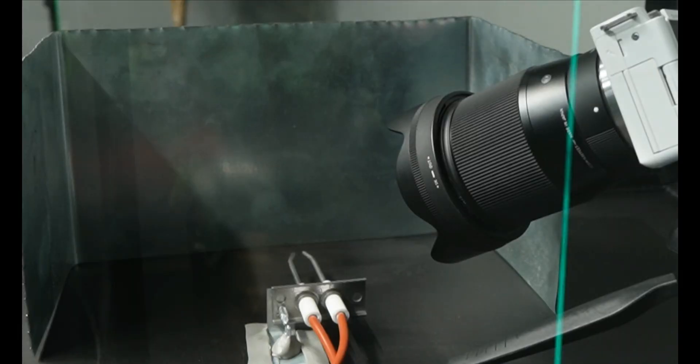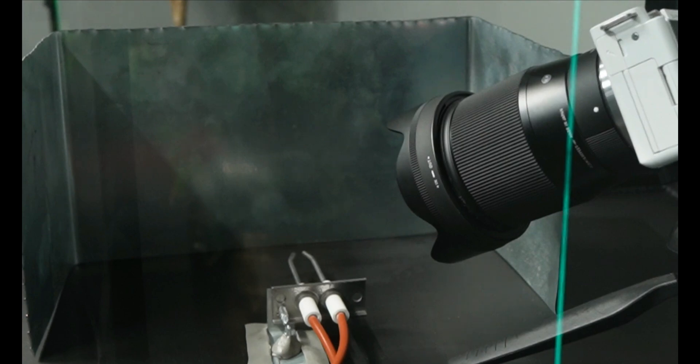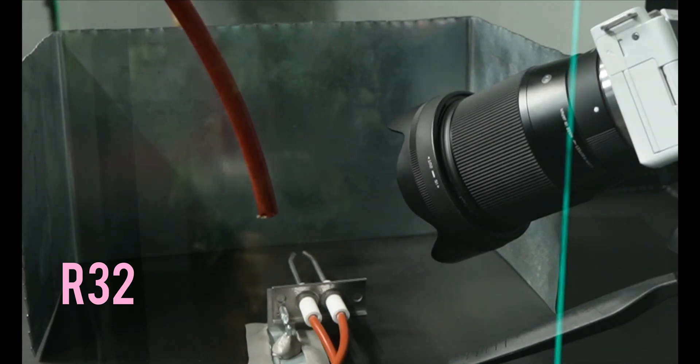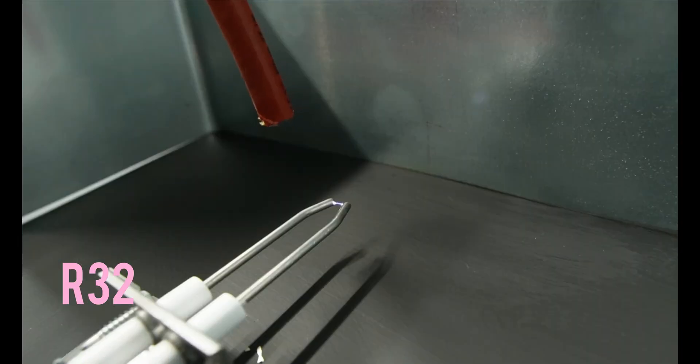Ready? Yep. I need to shut this valve and open this one — gotta be careful, we only get one shot with this. Okay, there we go — close enough. The concentration is going up. Ready for the spark? One, two, three — nothing. Nothing.